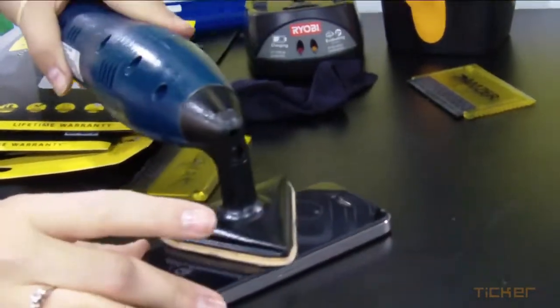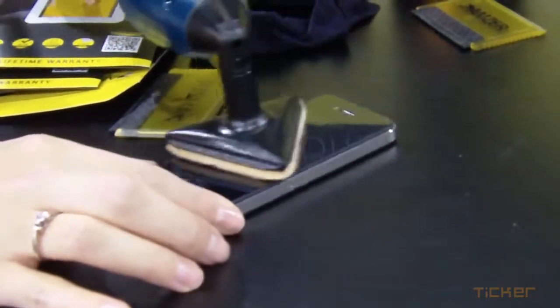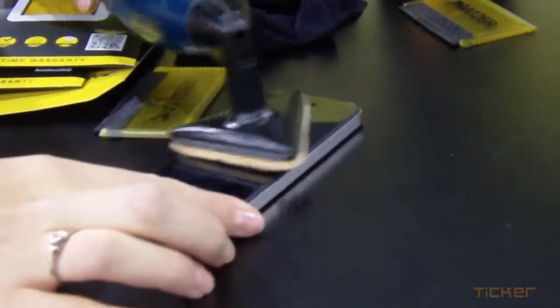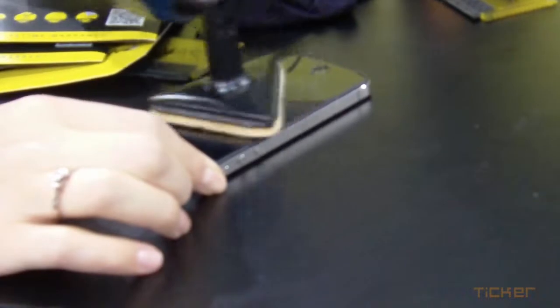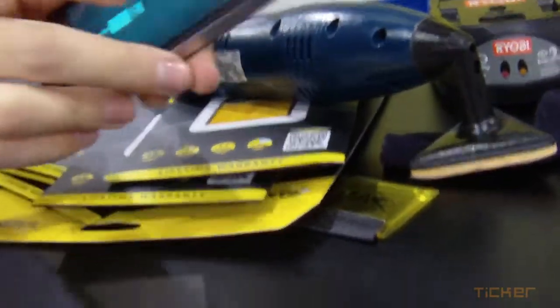This is the sander. We're going to go ahead and sand it just to show. And it shows that it's scratched, but it's still a fully functional device.